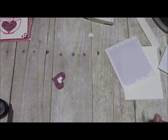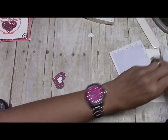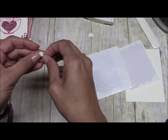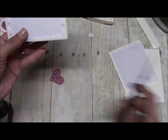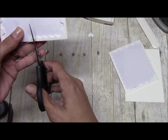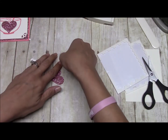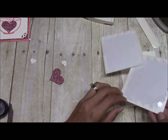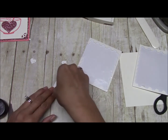To pop these up we are just going to be using a corner of our Stampin' Dimensionals. Guys, don't throw those away — they are good to use for your little dies. We'll use a regular size dimensional for the big one.